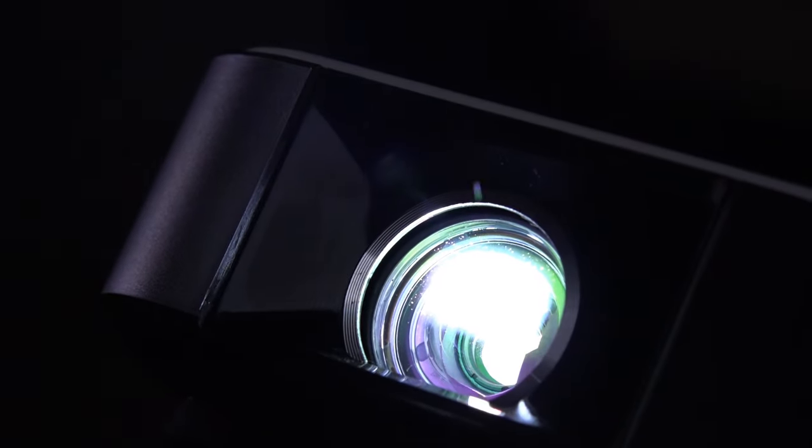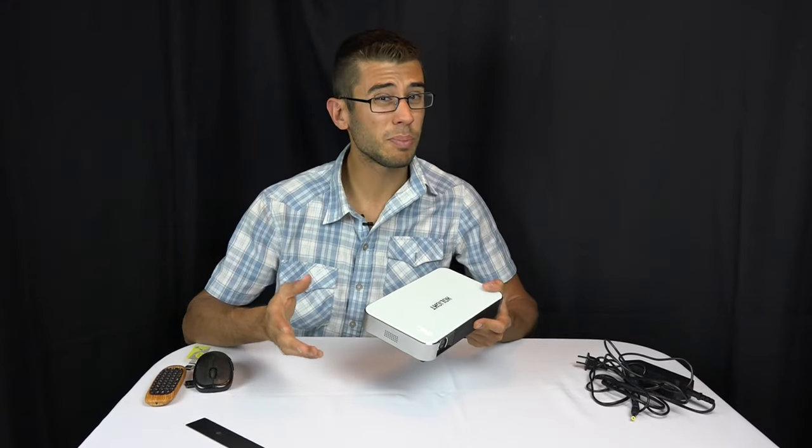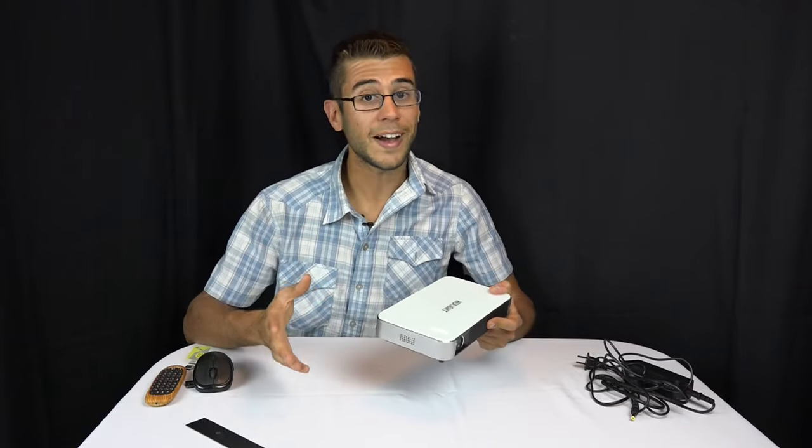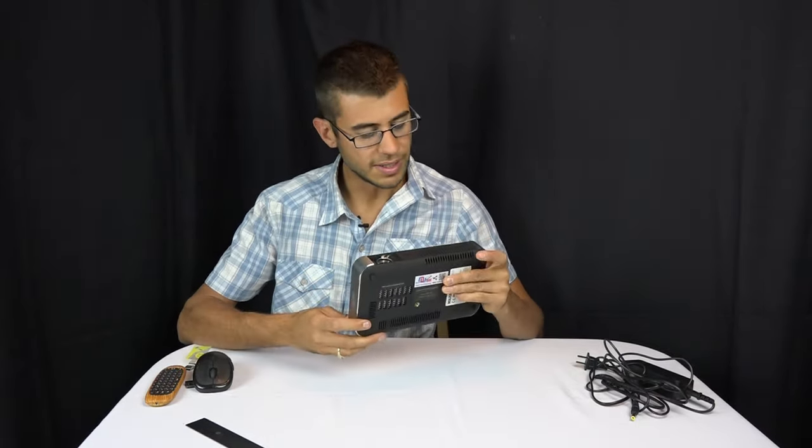Because this projector is LED-based, it doesn't get real hot and is supposed to last a really long time. It has a guaranteed life of 30,000 hours, which is great — when we had our big home theater projection system we replaced the bulb every three to five thousand hours and it was extremely expensive.